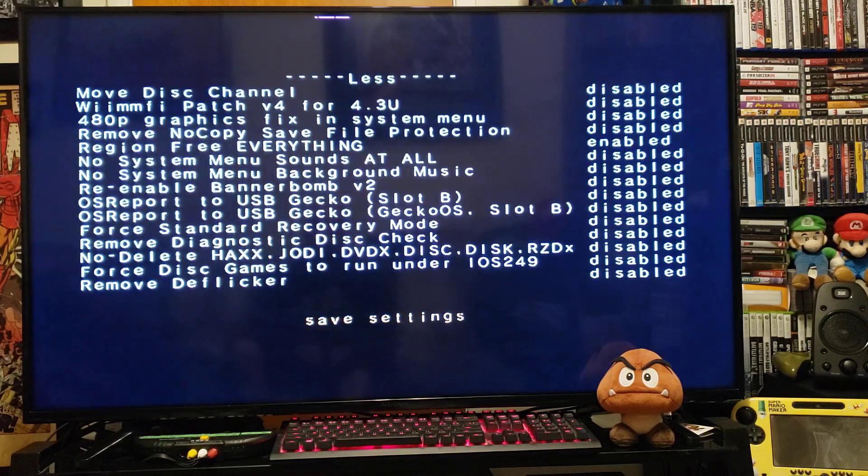Go to Save Settings and press A. Now we'll get over to the PC and I'll give you the download links for Preloader and the Preloader WAD.